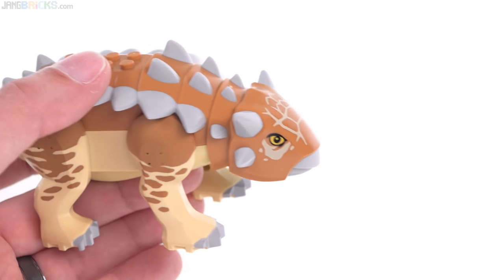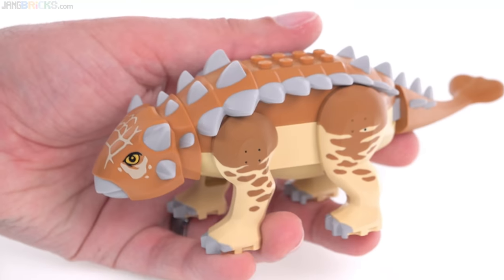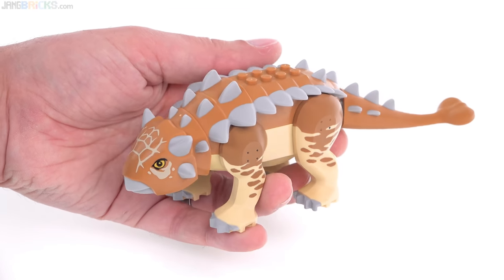You can't move the head around - there's no articulation there. But hey, it's an Ankylosaurus. Hopefully they'll use this set of molds again in the future to give us some different colors too.